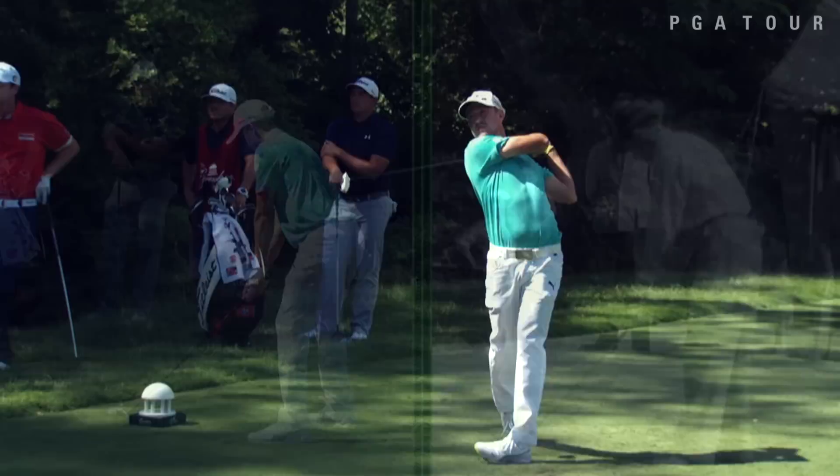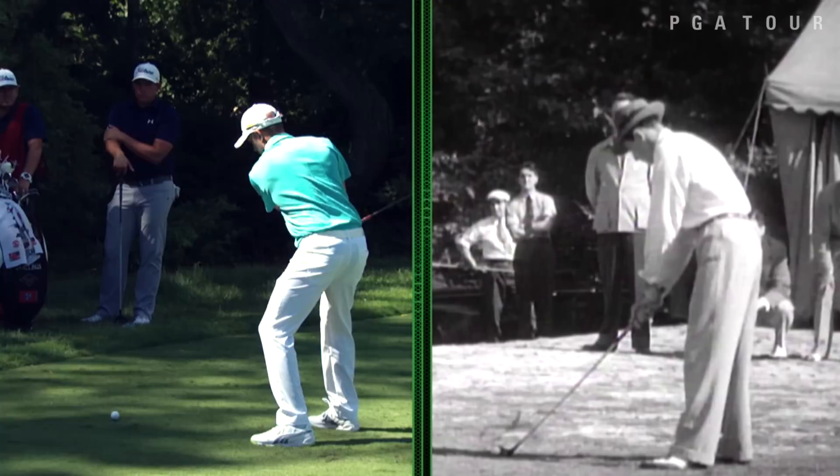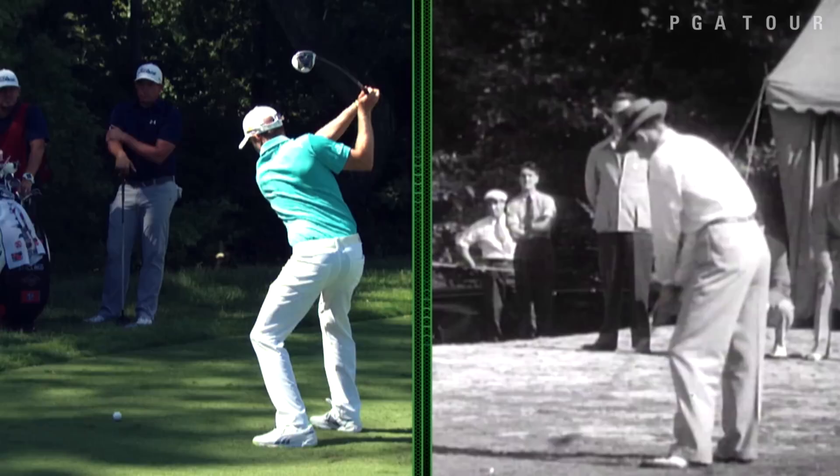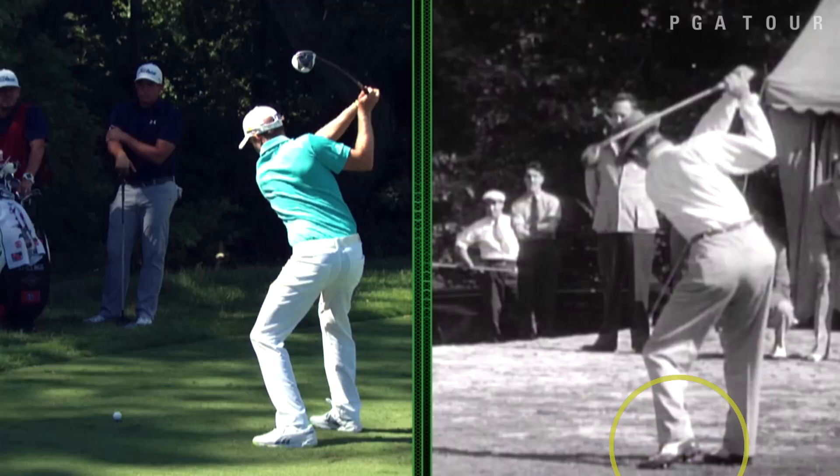We'll do a side-by-side comparison. The first thing I want you to notice, as Jonas goes back in the modern swing, the left knee is not released behind the golf ball very much, and there is not very much hip turn. Now in Sam's case, you're going to notice a beautiful release of the left knee behind the golf ball, and a release of the left heel as well — and that's going to really increase the amount of hip turn he has in the golf swing.